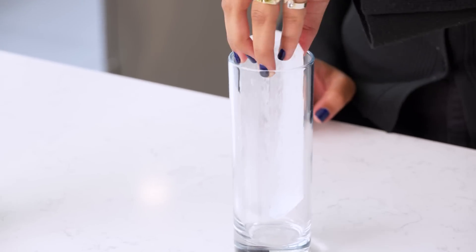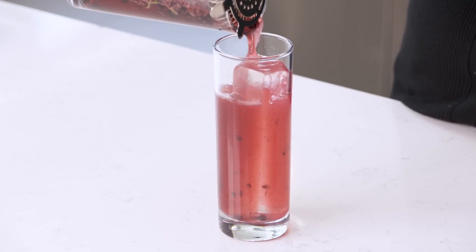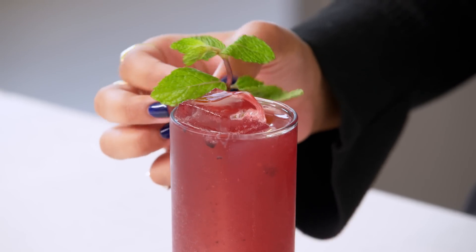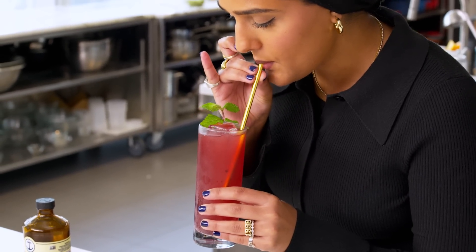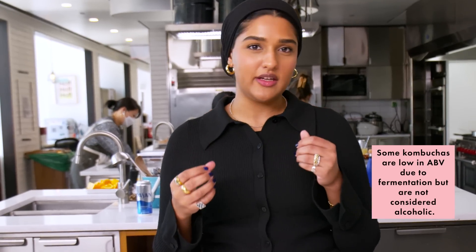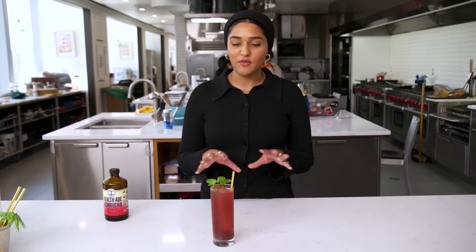I'm going to put some ice in this glass and strain it through. I don't mind the blackberry bits — the seeds add a really nice texture — but the mint leaves I don't want in the final drink. Garnish with a little bit of fresh mint. It smells so good and the color is so beautiful. The blackberries give it this deep berry hue. The kombucha is really tart, so you're getting that acidic sourness, the berries add a little flavor and sweetness, and the mint just sort of lands everything. Whether or not you drink alcohol, I think you can still have a lot of fun with drinks.